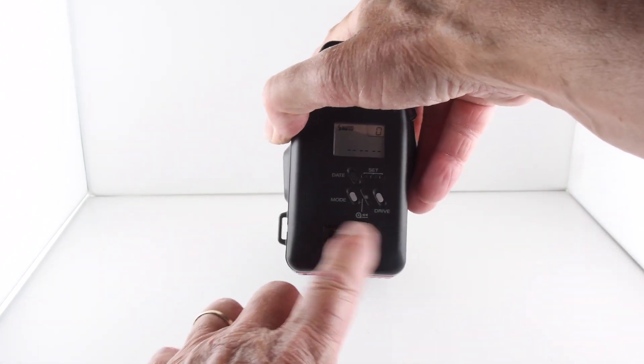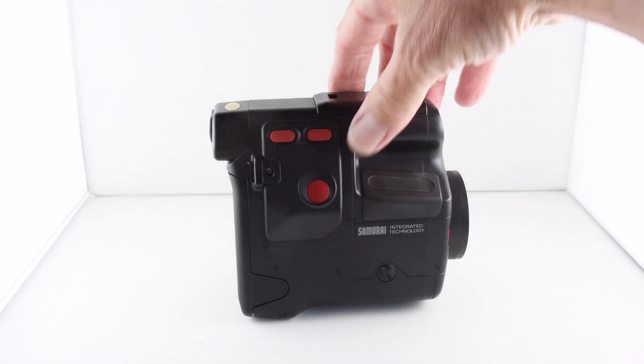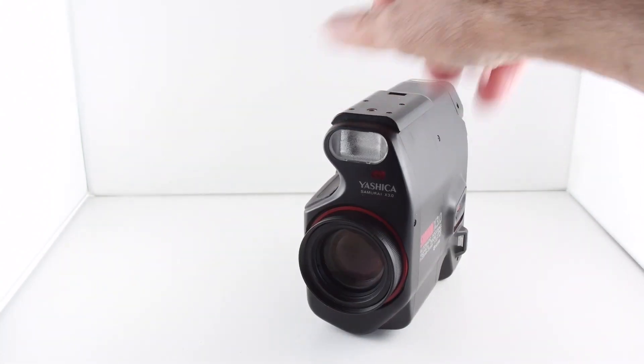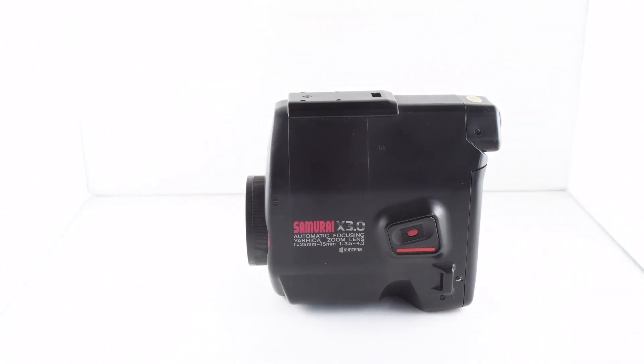There's also a little window that shows us our film, should we forget. So there's the camera in all its glory — that has been camera number 142 of 365.